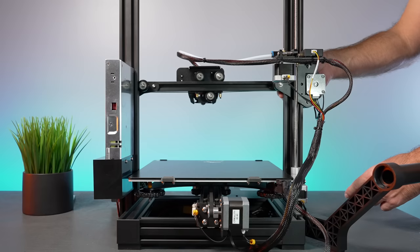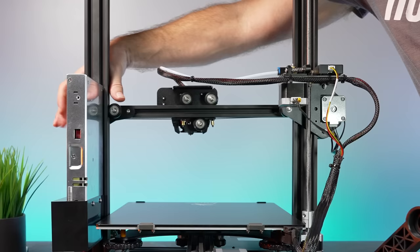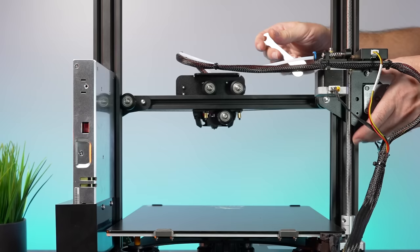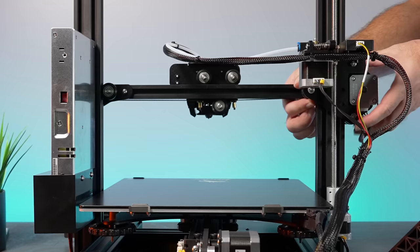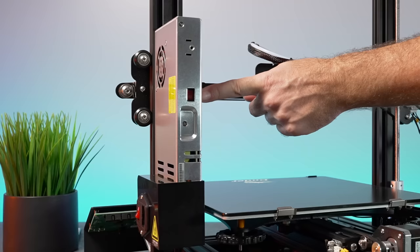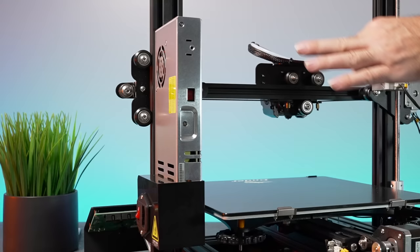We also have the z-axis lead screw — important that the z-axis is smooth too. We have rollers riding around the channels, and on mine the right side is way too tight and the left too loose. I loosened the tight side and the other rollers tightened up just a bit as well. Also important: on the back of the power supply there's a voltage selector — set it to 230V or 115V depending on where you live. Mine was set to 230 and needed to be switched to 115.